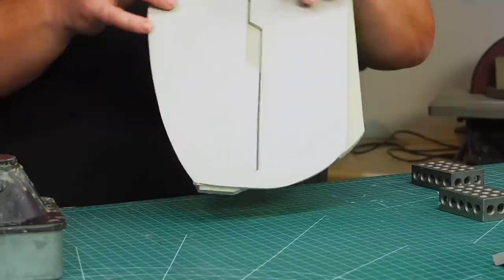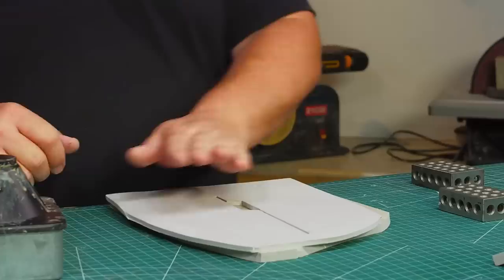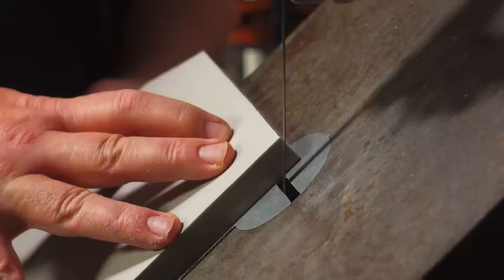The outside panel on each thigh is thick with a layer of six millimeter foam glued onto some 10 millimeter foam. The deep panel lines are cut into the six millimeter foam before they're glued, so the bottom of the large panel lines are all smooth and flat. The panels on the inside are much thinner with two millimeter foam glued onto six millimeter foam. Less foam on the inside of the legs should make the leg armor easier to wear and walk around in.